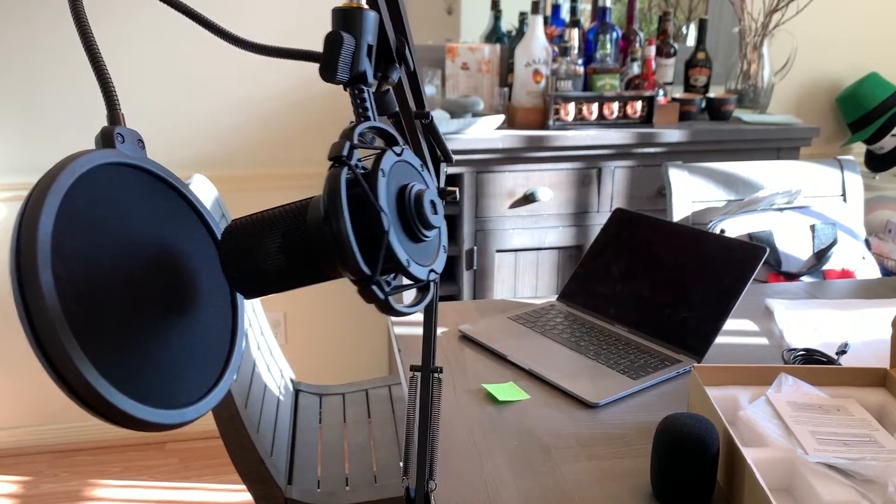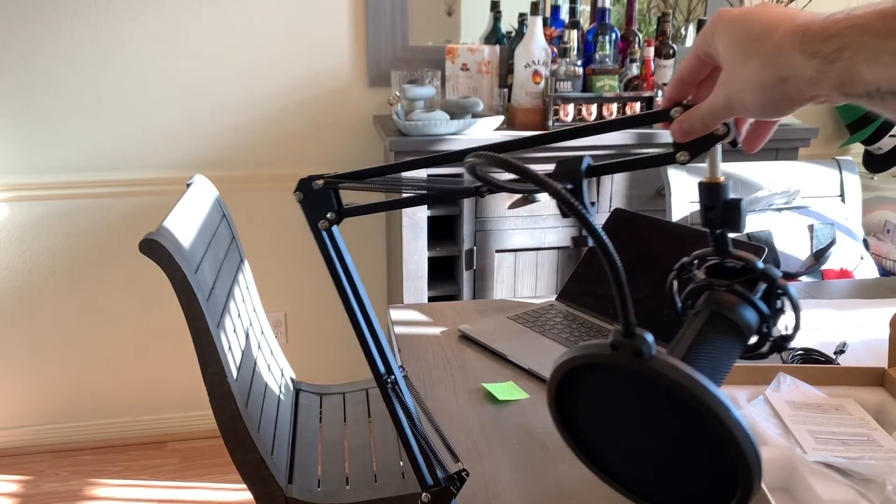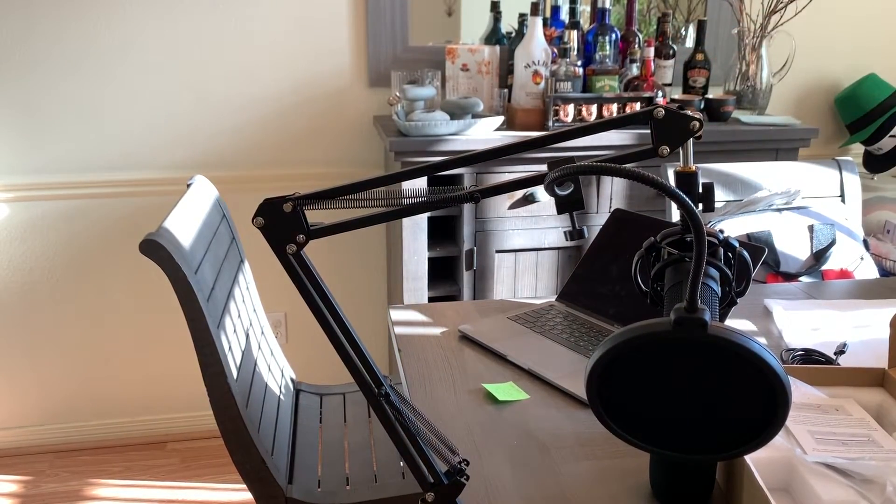Now we're going to actually plug this in and see how the sound quality is. I'm going to be reading this short story by Nadja Luzbom — I found it online and it seems pretty cool. Let's go ahead and read just a part of it so you guys can get an idea of the audio quality.